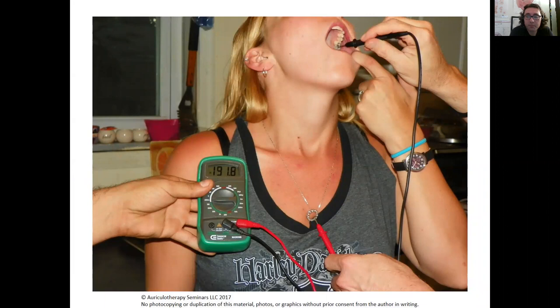What that means is that is the action potential — that's when your body realizes there's pain and sends a message to the brain. It starts between 35 and 75 millivolts. As you can see, at 191 millivolts she's actually in action potential the entire time, and it can get pretty high.